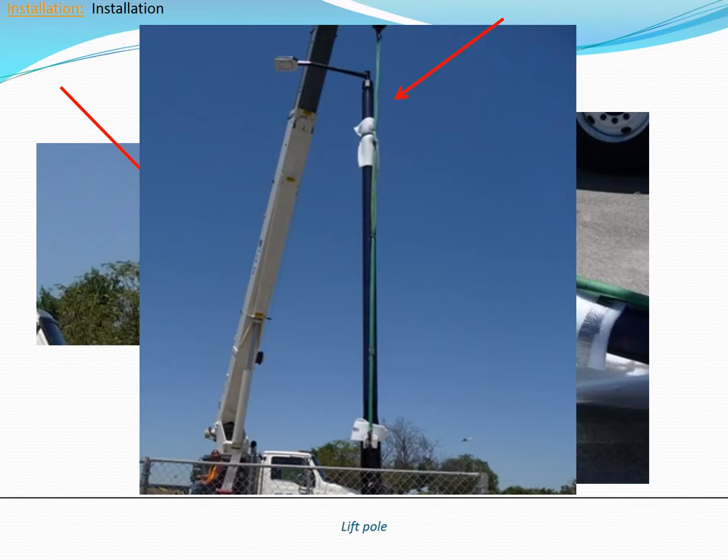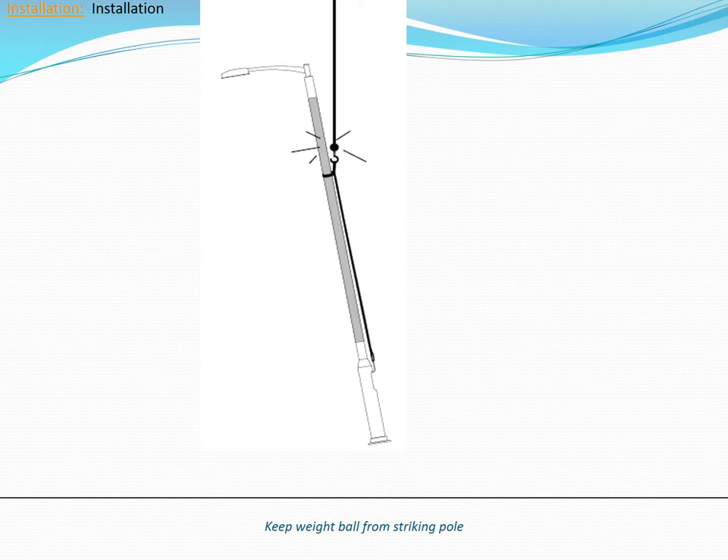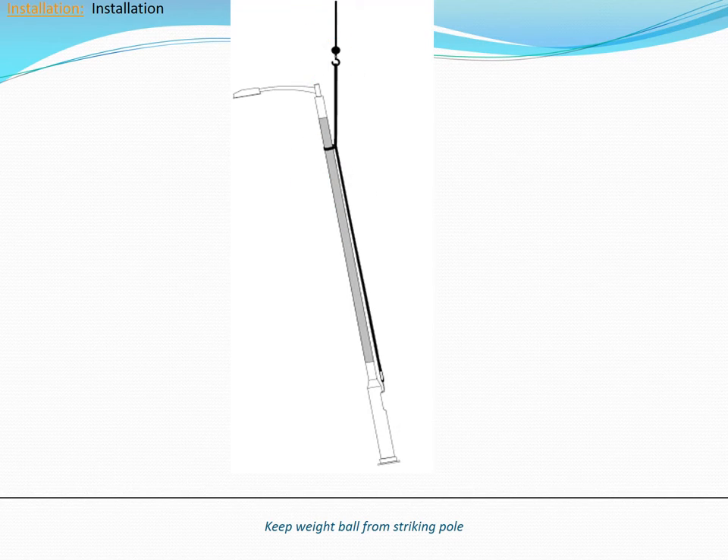Make sure that there aren't any knots resting against the pole, as the pressure may dent the solar collector while lifting. Prevent the weight ball on the crane hook from striking the solar collector or pole during lifting. A simple method to ensure this is to use a sling so that the ball is above the top of the pole during lifting.